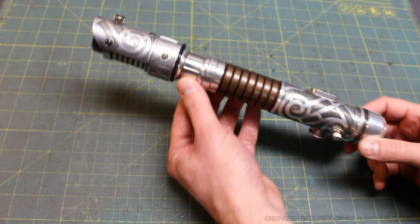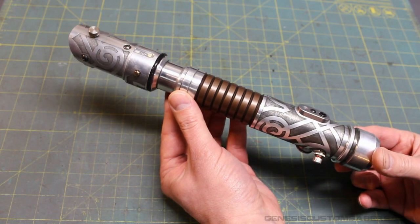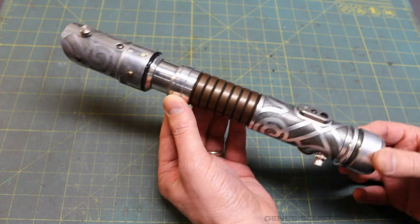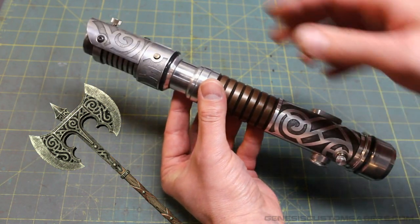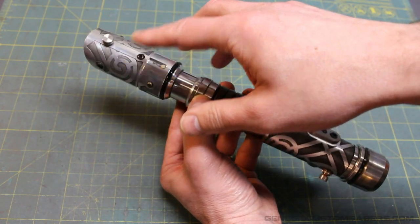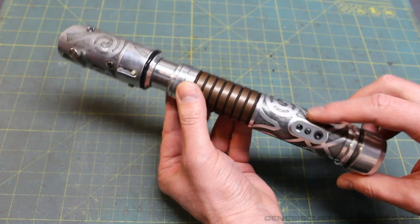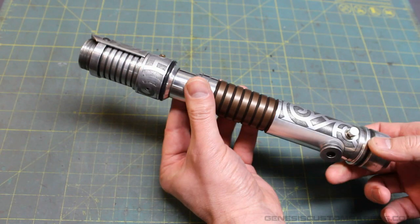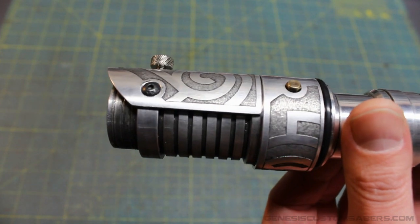Welcome back to Genesis Custom Sabers. I like Skyrim, but I often complain about how the really high level weapons just don't look great. Some of the lower end weapons, like the steel axes, I think are beautifully designed. I've used that style as inspiration for the etching pattern on this custom Ascend. I'm going to show you a close-up of some of the etching work on this saber.